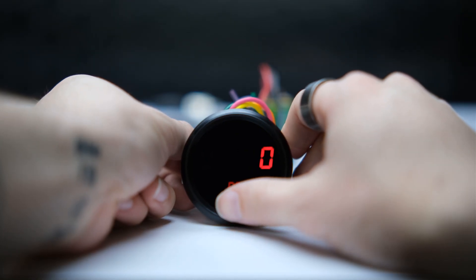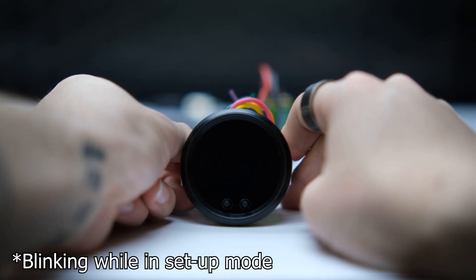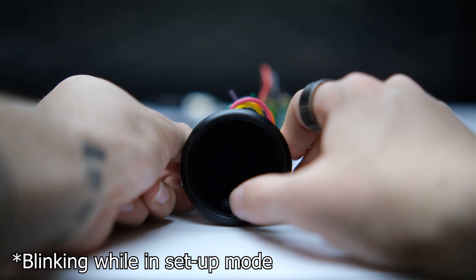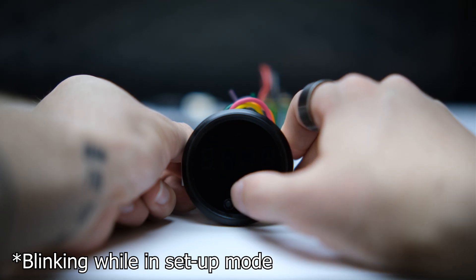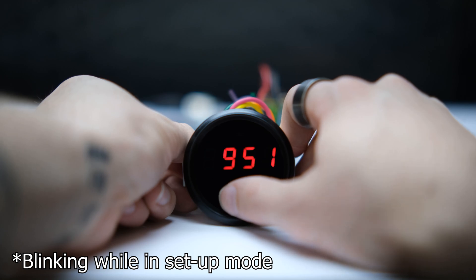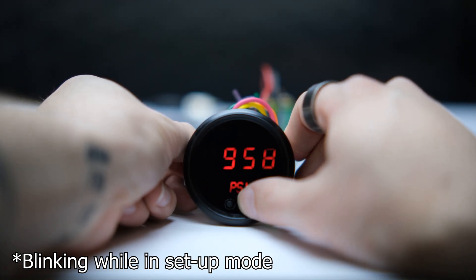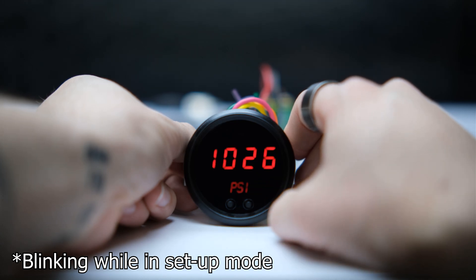This 2-in-1 electronic pressure gauge and heater controller lets you view, set, and maintain a target nitrous pressure at the touch of a button and without ever leaving the driver's compartment. The Nitrous Express electronic pressure gauge and heater controller features an easy-to-read digital display that shows your current nitrous pressure.